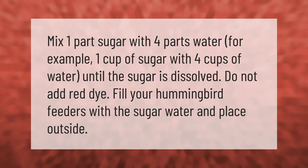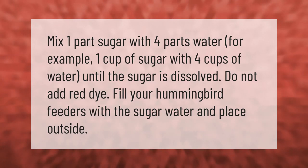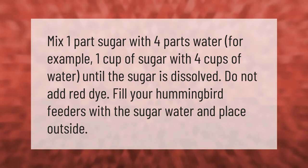Mix one part sugar with four parts water — for example, one cup of sugar with four cups of water — until the sugar is dissolved. Do not add red dye. Fill your hummingbird feeders with the sugar water and place outside.